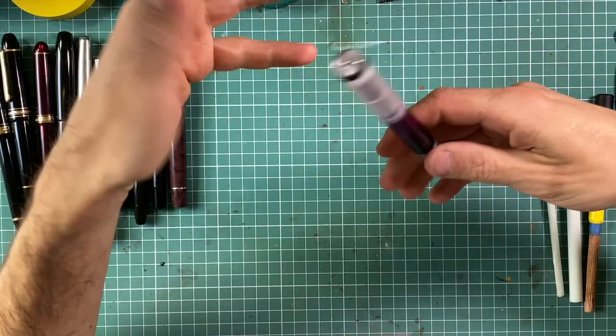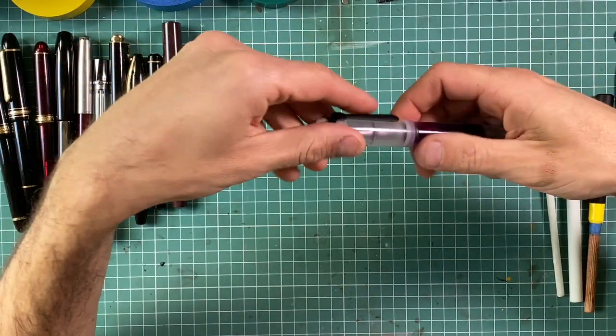Hi, I'm Michael. Welcome to Taminuri Studio. Today I will show you how to disassemble pens, how to prepare them for urushi lacquering, or sometimes just for servicing or cleaning.